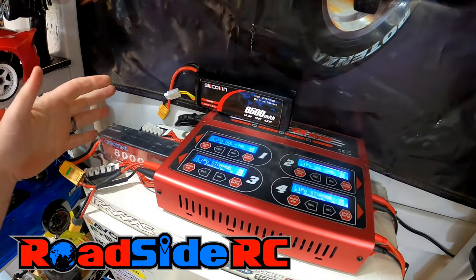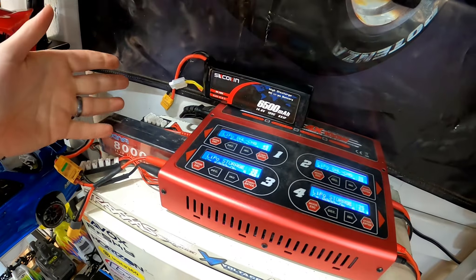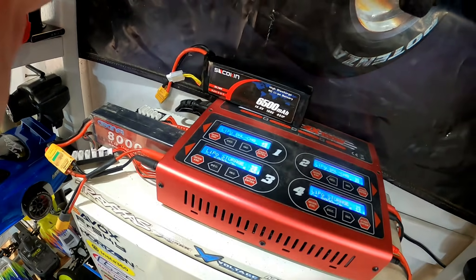In this video we're going to go over the basic simple steps of charging and caring for your RC LiPo batteries. If you're new to the channel, welcome — my name is Troy and this is Roadside RC. You'll tend to find me doing bashing, crawling, drifting, and racing, plus product review videos and how-to's.